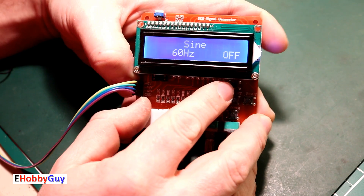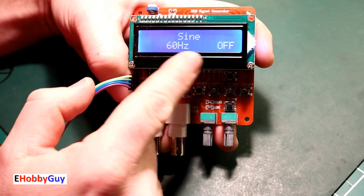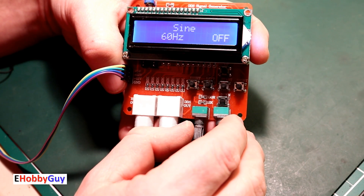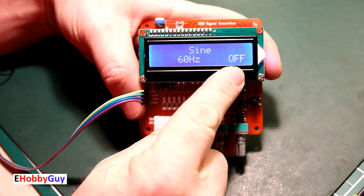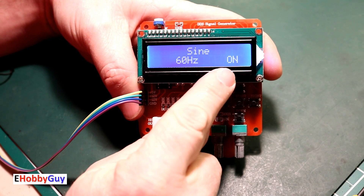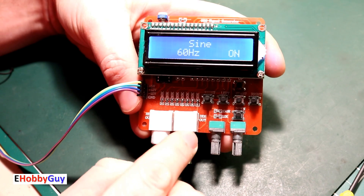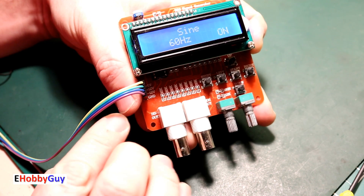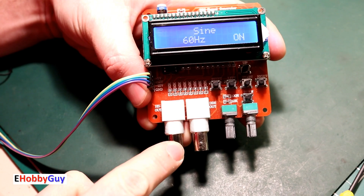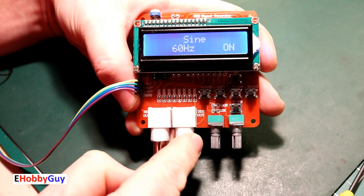Let's go into sine wave. The default is 60 Hz, and the question is: can we modify this frequency? The answer is yes. Right now it shows as turned off, and to turn it on we press the start button in the middle. A sine wave is now being generated and sent out the DDS output. The other output is the high speed output, which only applies to the 1 MHz high speed signal. All other waveforms come out the DDS out channel.